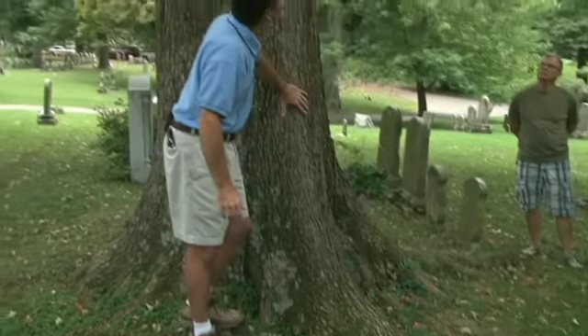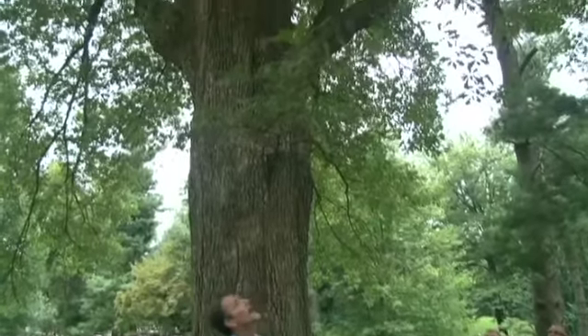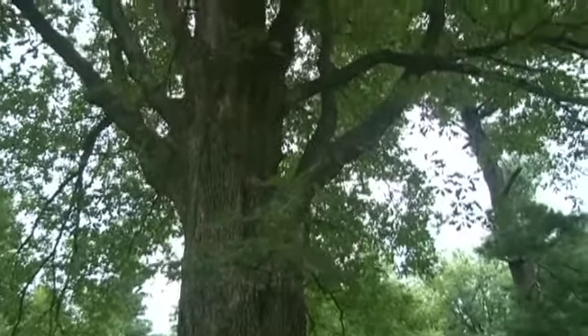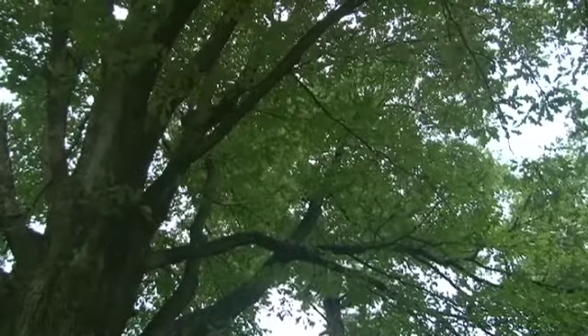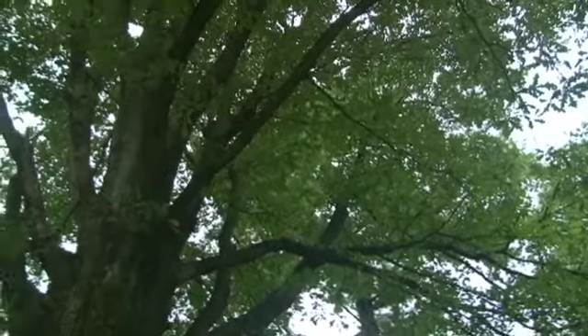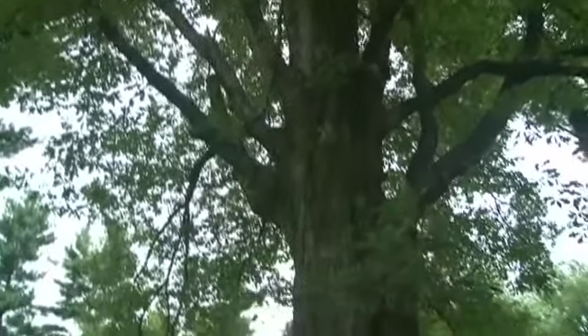This is some species of oak — it may be an overcup oak. It's really hard to tell all the different species of oaks. If anybody has good eyes and can find an acorn, we can probably tell for sure, but it may be a little early for the acorns to be ripening.